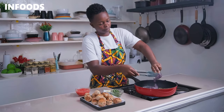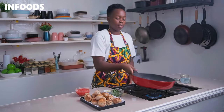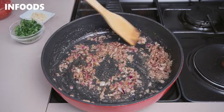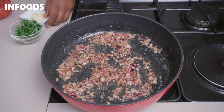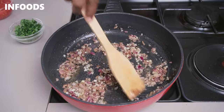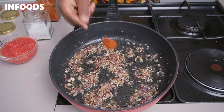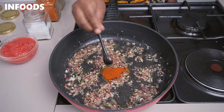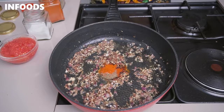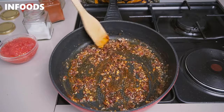Add your onions into the same oil used to sear the chicken meatballs — that oil has lots of flavor from the chicken juices and aromas. Sauté the onions for a minute, then add in four cloves of garlic, stir in and cook until fragrant. Then add in paprika, some more black pepper, salt, and a little bit of cayenne chili powder. Cook the spices with the onions for around 30 seconds to make them fragrant.